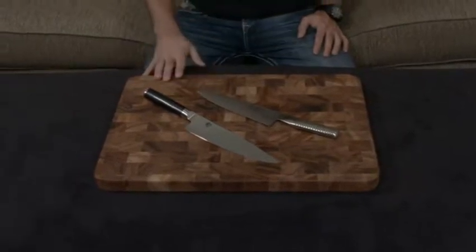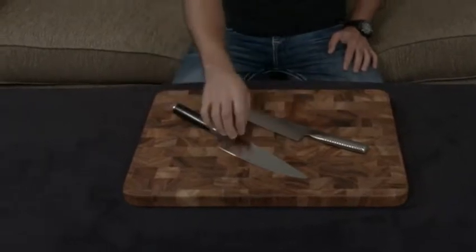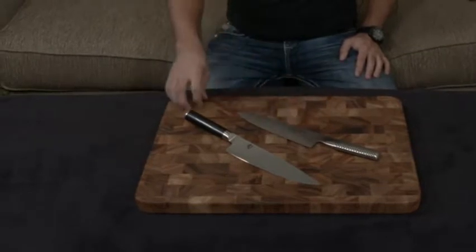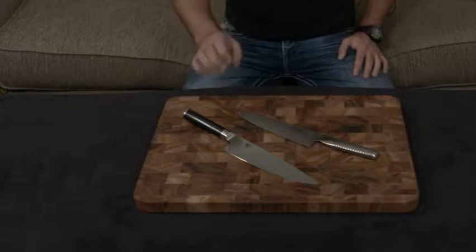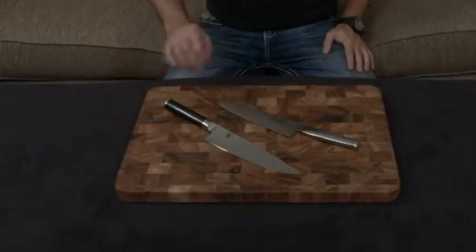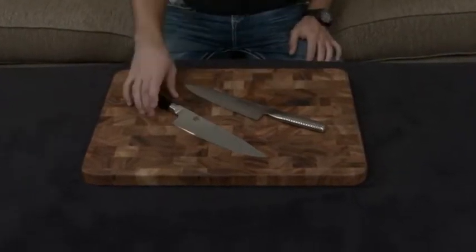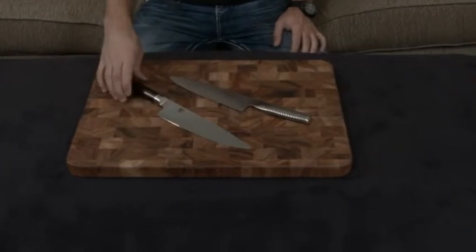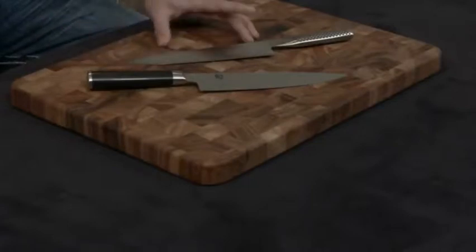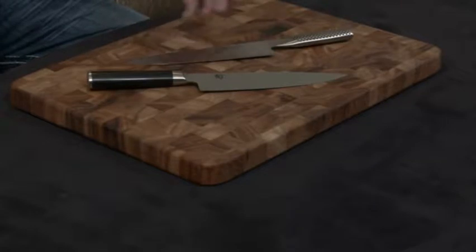The next thing I want to discuss, aside from the fact that the Global has no tang and the Shun has a full tang, is the actual composition of the blades. Global uses Cromova 18, which is a relatively soft steel at 56 to 58 hardness. Shun uses VG Max, which is actually a notch above the gold standard VG10, at 61 hardness. The pros and cons are that the Shun holds an edge very well since it's so hard and it's very resilient, but it can't take abuse. The Global will dull much faster, but it can take a lot more abuse because the metal is soft and bends instead of breaking.